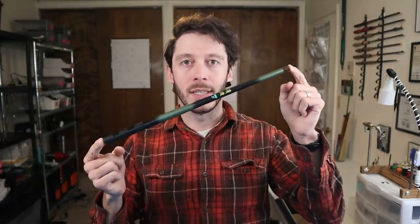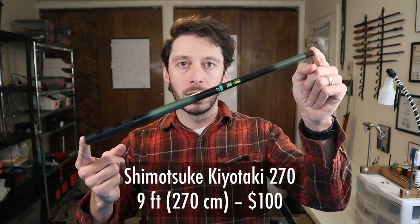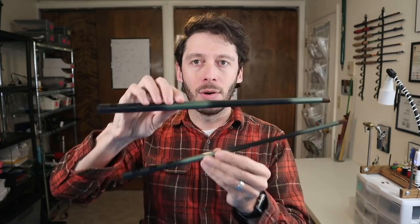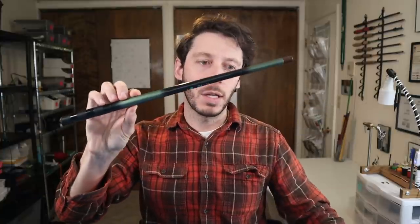I also have the Shimatsuki Kiyotaki 270 — about a nine foot rod. You can see how it compares to the 180. I have not used this rod. I got it used for like $30, so it was too good of a deal to pass up. I've taken it out and wiggled it around but I haven't fished with it yet. Hopefully I'll be able to sometime in the next month or two.